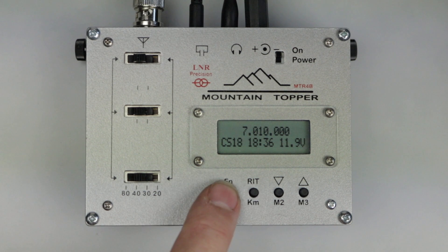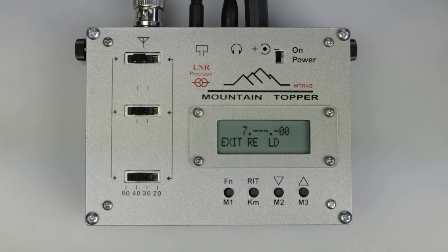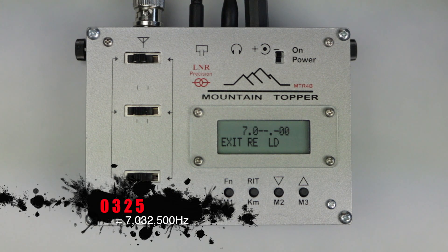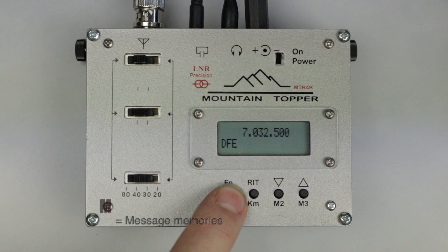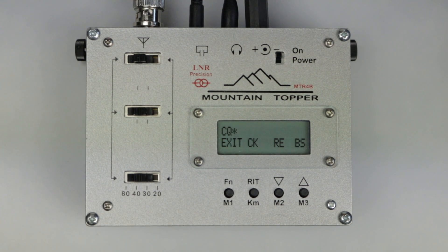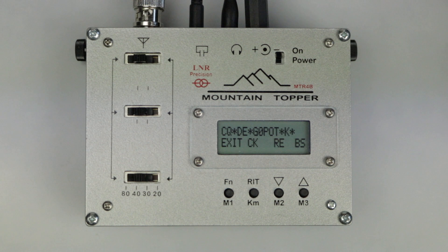Alternatively, press and hold the function button until you see 'DFE' displayed — this is direct frequency entry. Using the paddles you can enter the frequency starting with the hundreds of kilohertz and ending with the hundreds of hertz. You can then select 'exit' to leave without making the change, 'RE' to reset and try again, or 'LD' to load the new frequency. To enter short messages of up to 63 characters into one of the three memory slots, press and hold the function button until 'enter messages' is displayed, then start sending your message. If you mess up, hit 'RE' to re-enter or 'BS' to delete the last character. Select 'CK' to check the message sounds okay, then save to one of the three memory positions or select 'RE' to reject and start again.